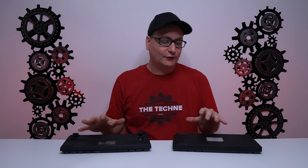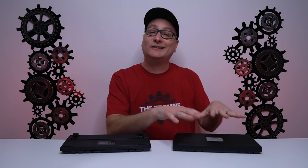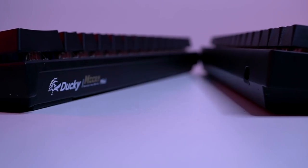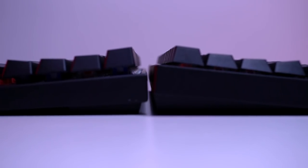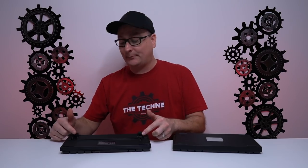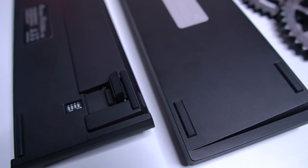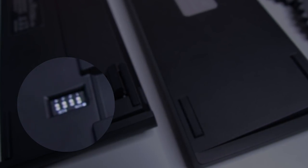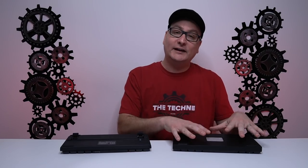Flipping the keyboards over: the Venus has four rubber feet and a really nice stock ergonomic incline, but no pop-out feet. The Ducky Mecha Mini also has four rubber feet and a nice ergonomic incline, but you can also pop out two additional feet with rubber grips. The Ducky also has a dip switch on the back that lets you remap the Windows key, function keys, and adjust the bottom row layout.